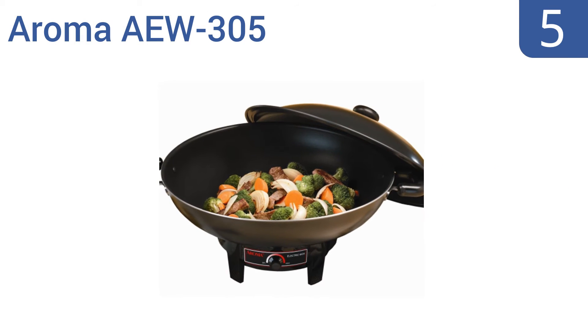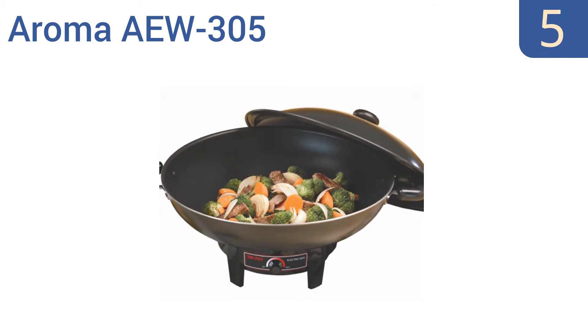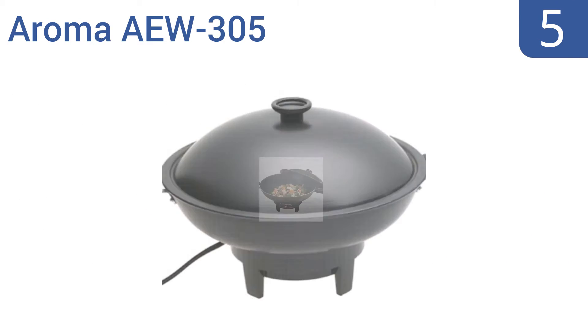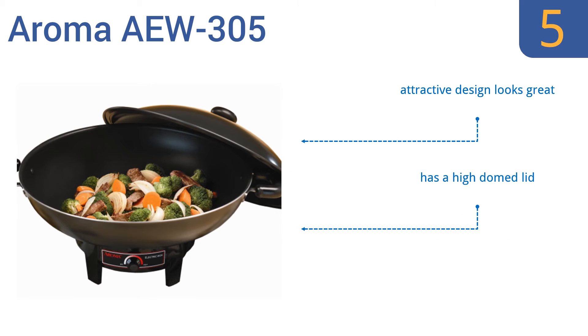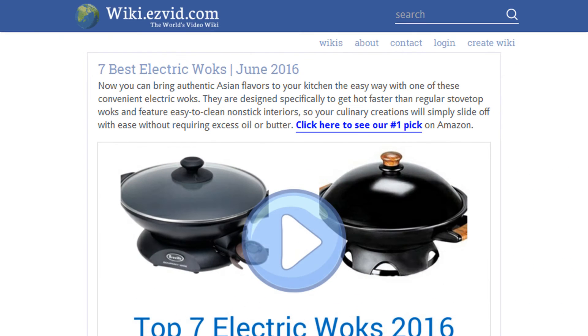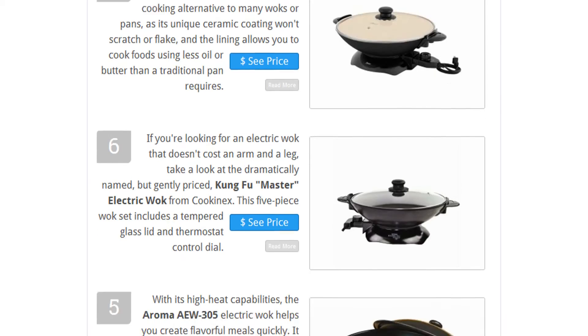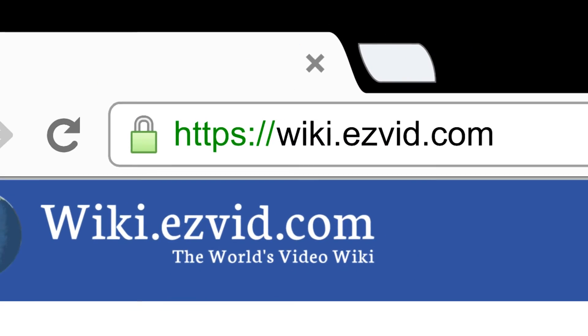At number 5. With its high heat capabilities, the Aroma AEW 305 Electric Wok helps you create flavorful meals quickly. It has a wide range of temperature controls that allow for great versatility, and it's designed to retain its heat well so you can prepare food just how you like it. It comes with a high-domed lid in an attractive design that looks great, but some units break after mere months. To see all this stuff, go to wiki.easyvid.com and search for electric woks, or click beneath this video.